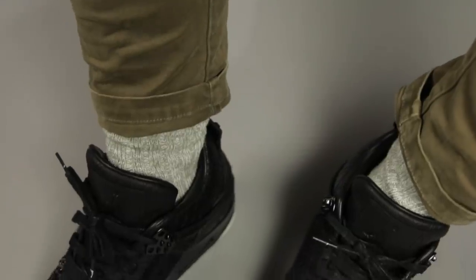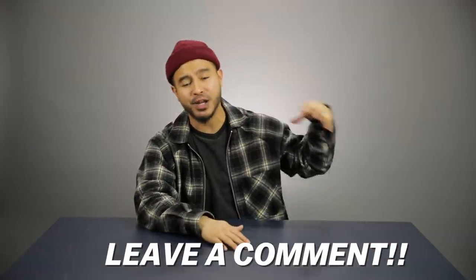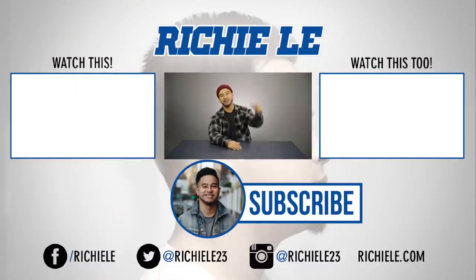Alright guys, thank you for checking out these five affordable items that instantly up your style. Let me know down in the comments if you want more videos like these, and if you have any questions about the items I've shown. Make sure you're subscribed, and until next time — peace.